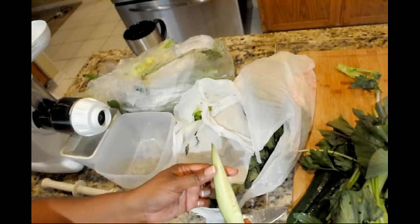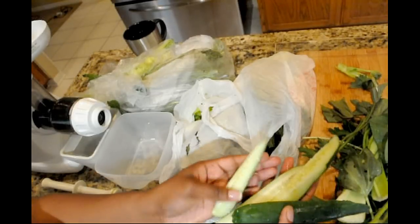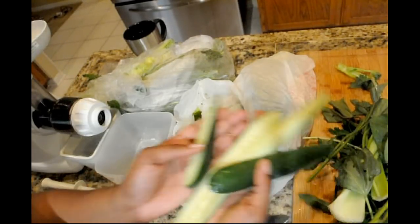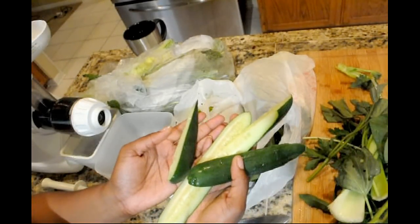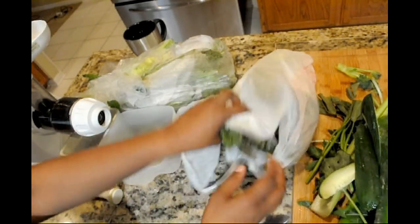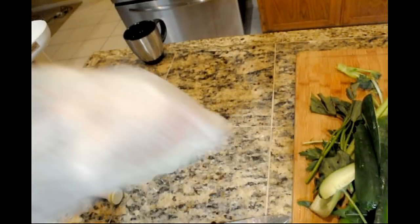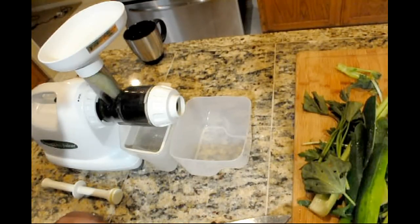So I also have some cucumbers hiding under here. I've chopped up a whole cucumber just into slivers that are small enough to fit into the mouth of my juicer. And that is what I'm going to have for today's green juice. So I'm just going to put the rest of that stuff out of the way and get started juicing.